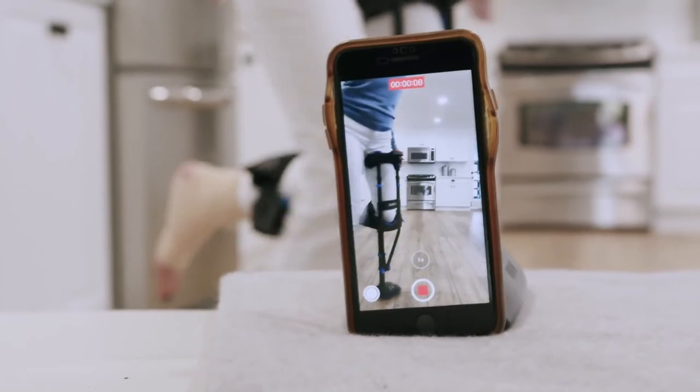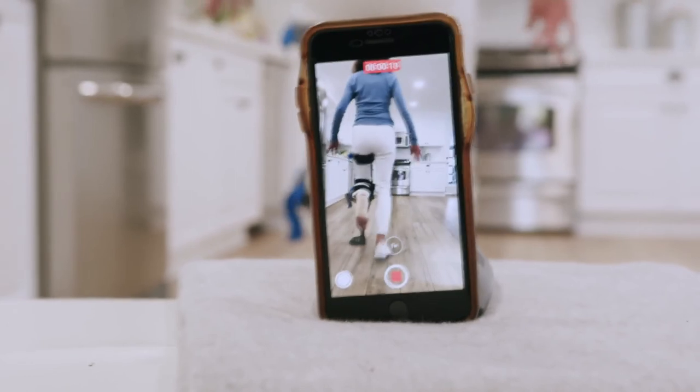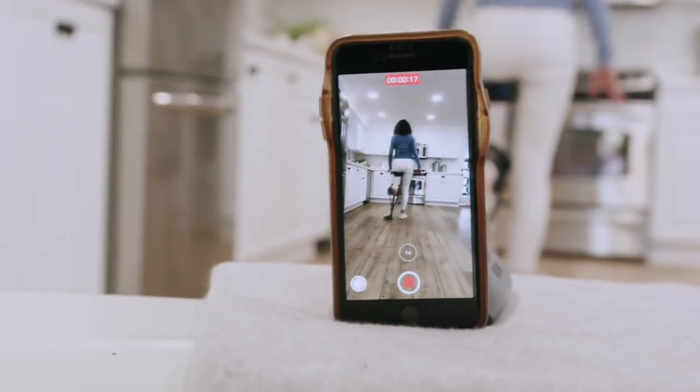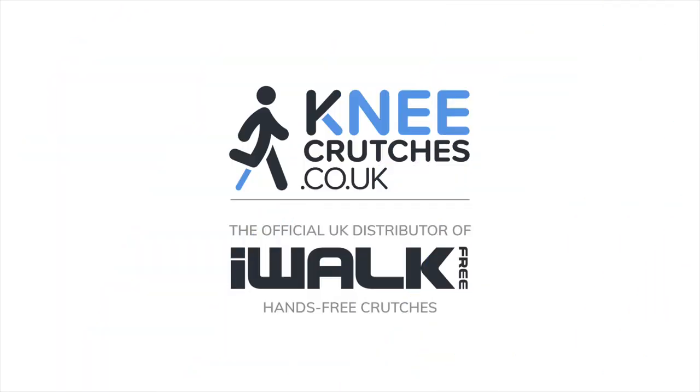If possible, use your phone to take a video of yourself using your iWALK. Position the camera so we can see you head to foot and take at least five steps towards the camera, then turn around and take at least five steps away from the camera. Send us your video via the tech support page of our website and an iWALK free technician will evaluate and make recommendations for improvements.